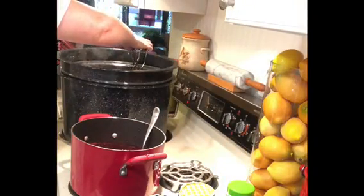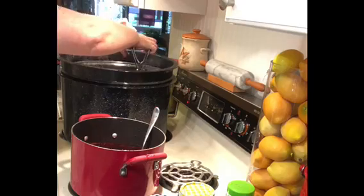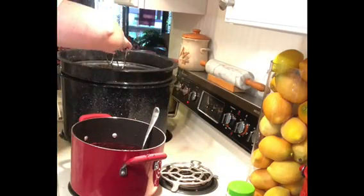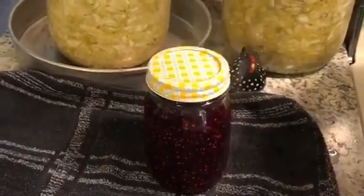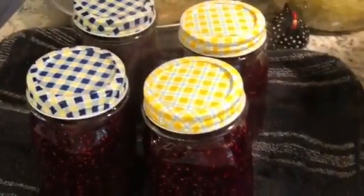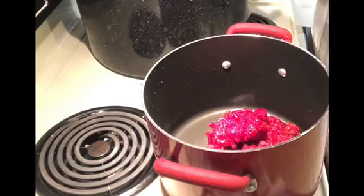Once my lids are on I'm going to put them in the hot water bath. I want to make sure my water is above the jar lids — completely submerged — and I'm going to let them process for about 10 minutes. After that I'll remove them and let them cool down. You'll hear them pop and seal. You're not always going to hear that sound, so periodically go back and check — press on the lid, and if it's tight it's sealed. If it makes a sound, it's not sealed.